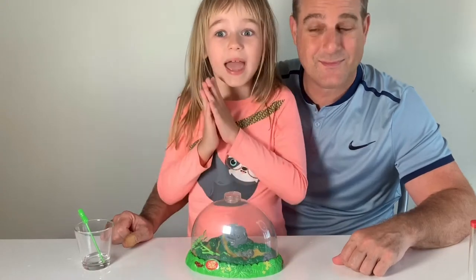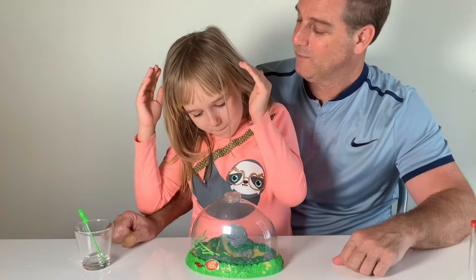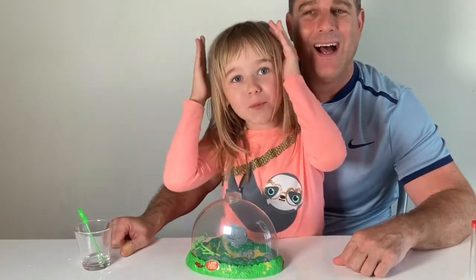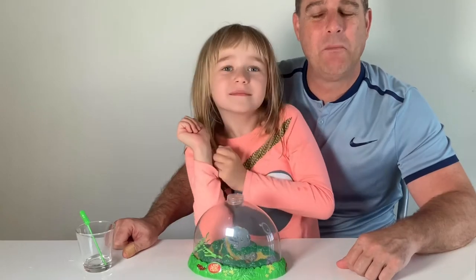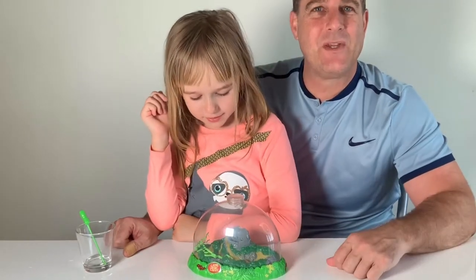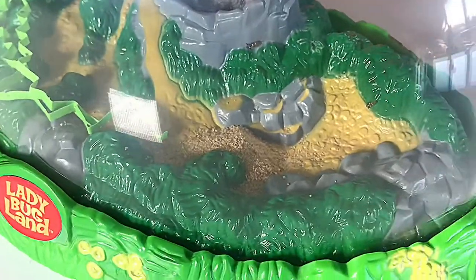In five to seven days they're going to grow and become pupas, and then the pupas become ladybugs. We'll check back in with you guys and show you what they look like. I think they're just chilling right now.